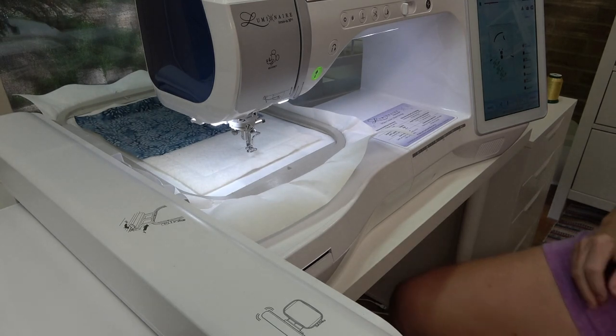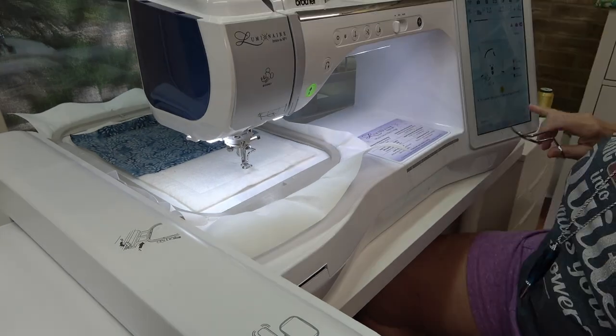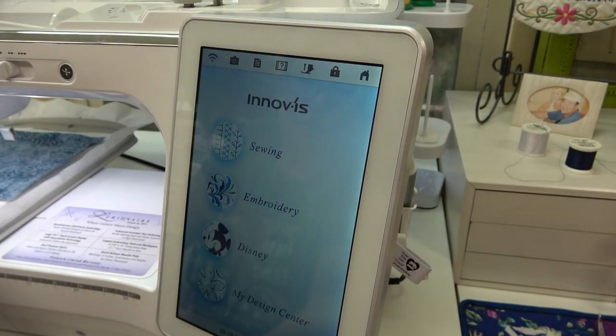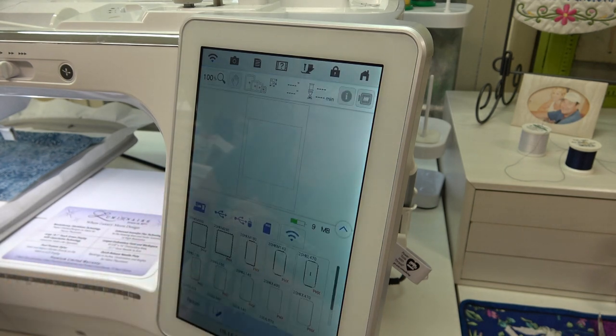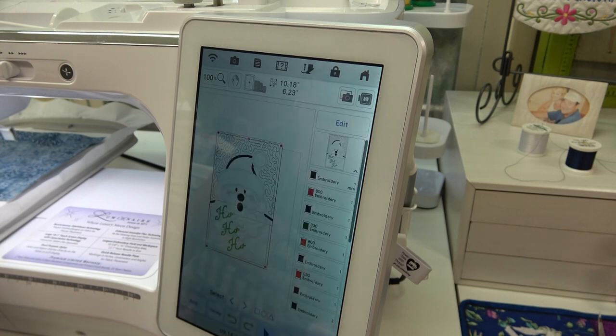The machine wants to do the placement line for the shirt, so I'm going to do a thread color change — but I accidentally bumped the screen and cancelled out the design, and I'm not even halfway done. So I'm going to start all over: hitting Embroidery, going to the pocket for Memory, USB, Santa 2, Set, and Embroidery.